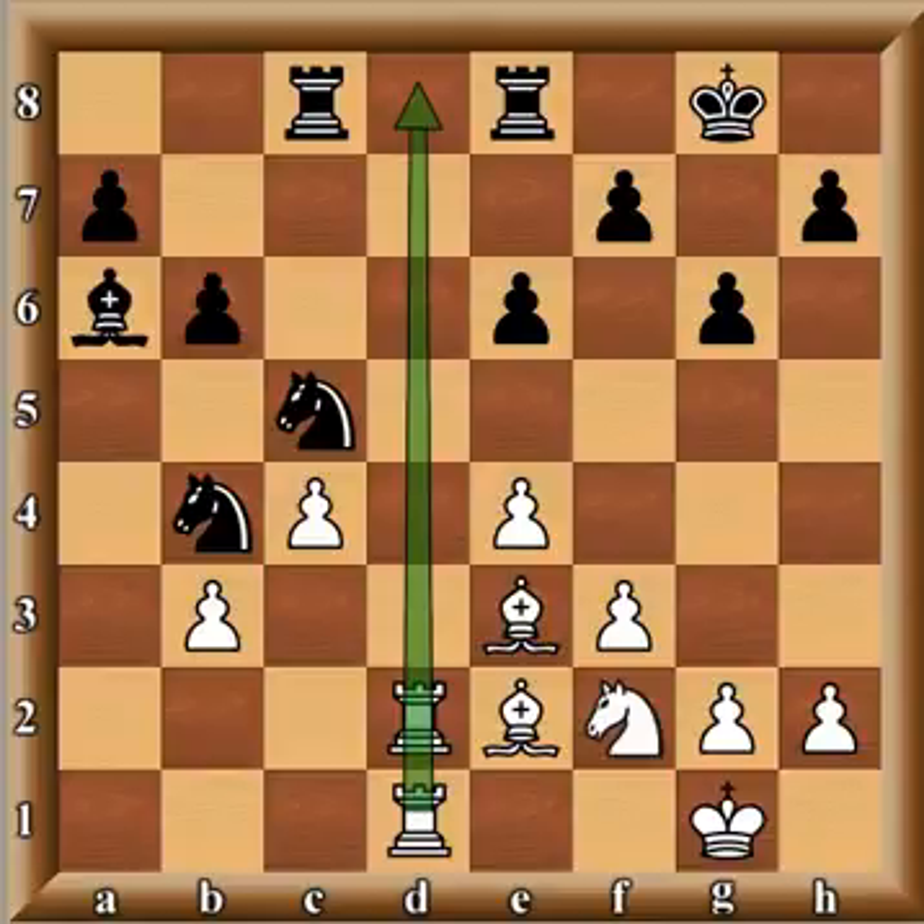As I always say in my videos, especially in the endgame — don't move without an objective, without a goal. Look at the position and ask: what is the weakest spot? What is my strongest asset and my opponent's weakest? Combine that to form a goal, then make a plan on how to achieve it, and while making the plan, go over the tactical aspect to make sure the moves that implement the plan are sound.